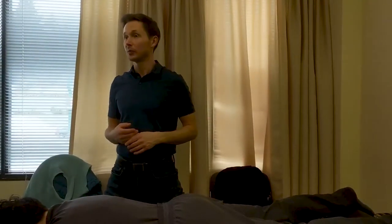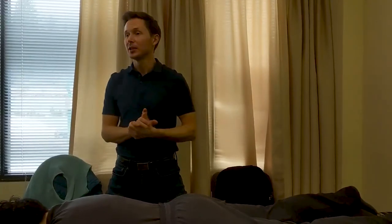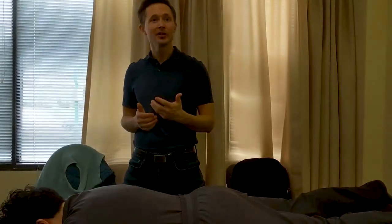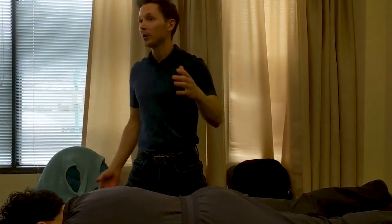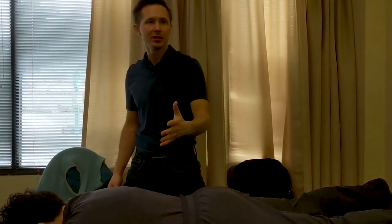This technique is something that for those of you who are with me in Swedish you're already familiar with to a certain extent, because it's very similar to muscle stripping. We essentially pick a meridian — I'm not too terribly focused on the muscles this time. We pick a meridian and then we push along that meridian. It can be done anywhere on the body and on any meridian. We'll do it on the back and on the arm just so you can see the difference.